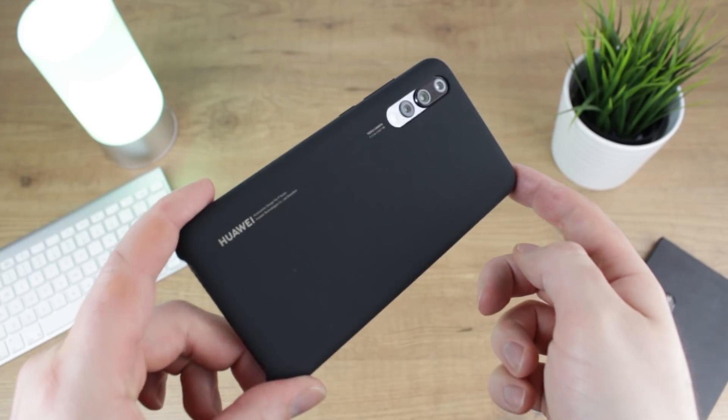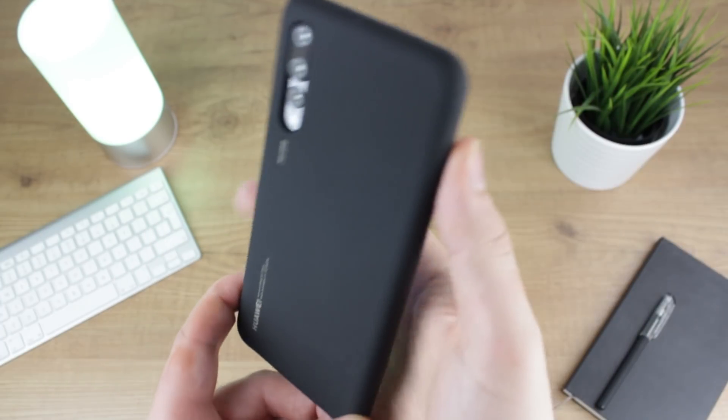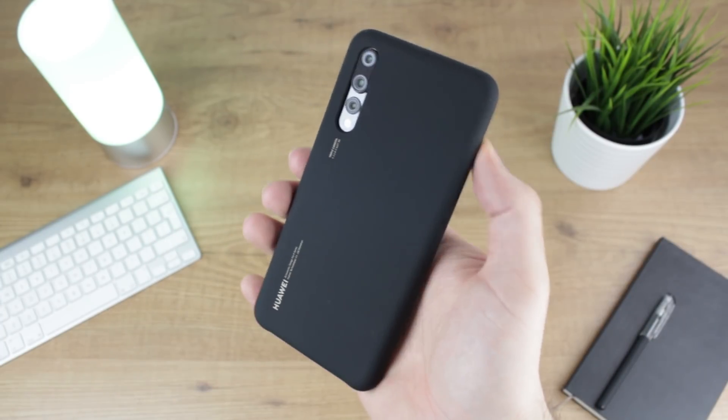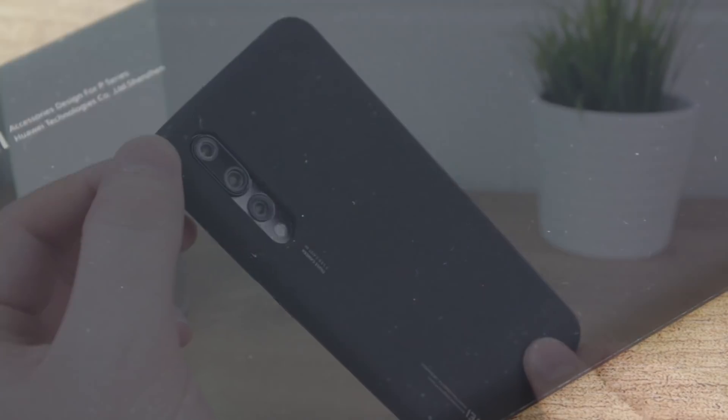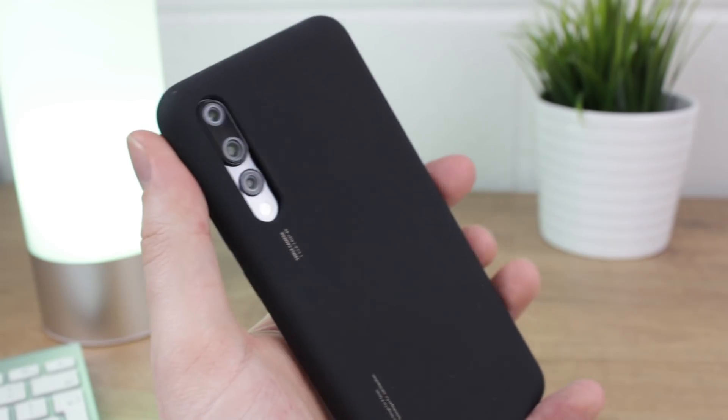With full cutouts and access to ports, this case is extremely usable as your everyday case. It's simplistic with a fun twist without being too overstated. The back may attract and hold on to a little more fluff and dust than you'd find with other cases that use a different textured finish, but for me the in-hand feel that the silicon cover provides is more than worth this small sacrifice.